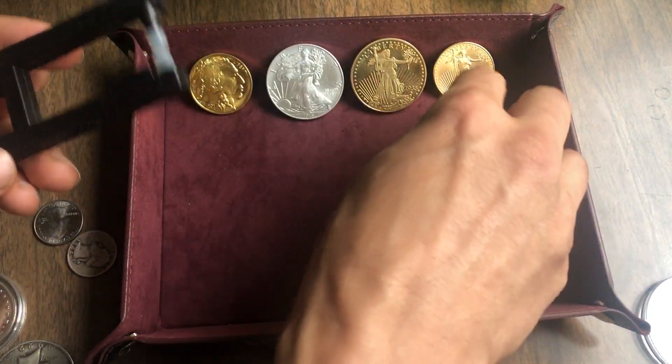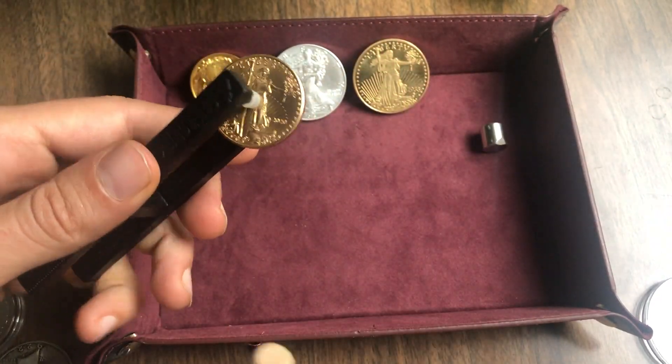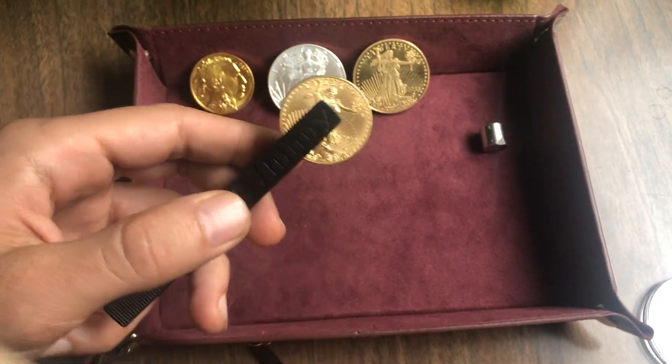And you may be wondering if it's real — it is absolutely real. It's got the right weight, the right dimensions, and it pings absolutely beautifully.